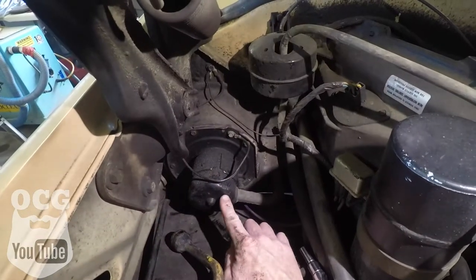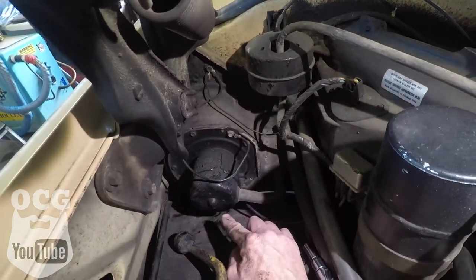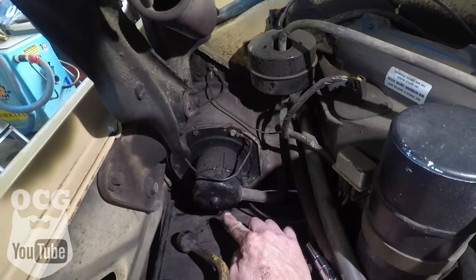I had to order a blower motor for the truck, got it in today, and today we're going to show you how to replace it — it's very basic, very simple on these trucks. The blower motor is outside under the hood, so it's very easy to get at, other than a couple of little screws underneath.